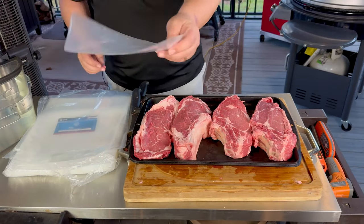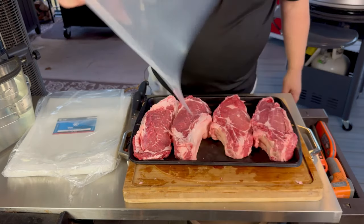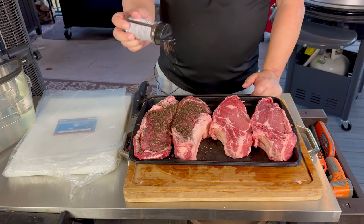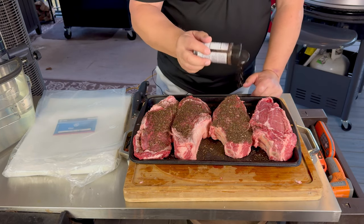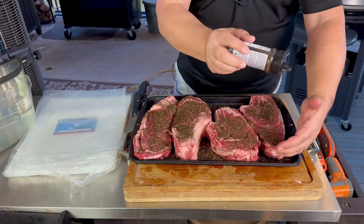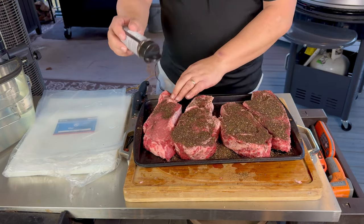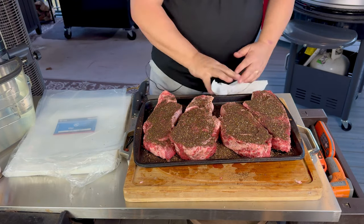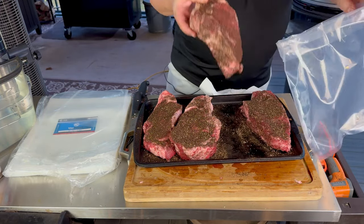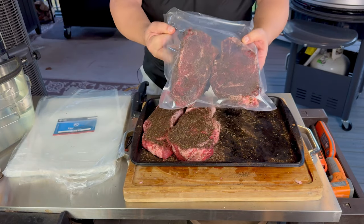Alright guys, now that I've got these cut up into cowboy steaks, I'm going to take my vac pouches here from JVR and go ahead and package them up so we can freeze them and then sous vide them later. The vac pouches come in several different sizes and thicknesses — you can get them from JVR online at the link below. I'm going to use my black garlic and coffee seasoning, season these up, and then put them in the chamber sealer bags from JVR. We're going to seal them up and then freeze them.